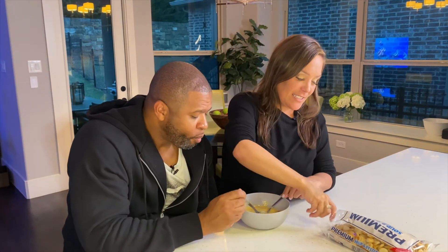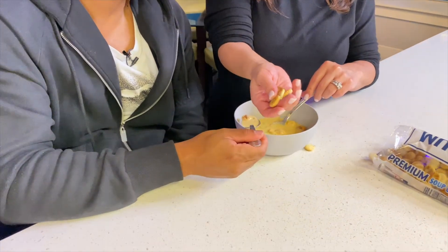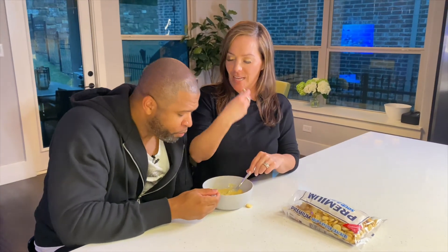Get yourself some of these oyster crackers — they're so good. We had a little debate on how to pronounce 'oyster.' This is very good, guys. Hope you enjoyed it! Try it out and let me know what you think.